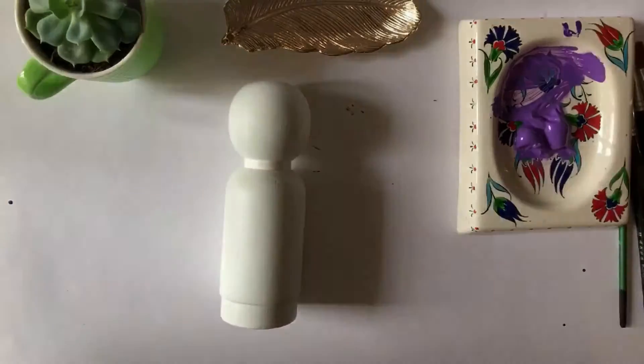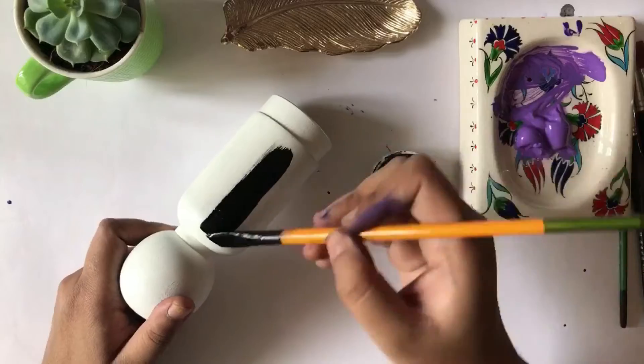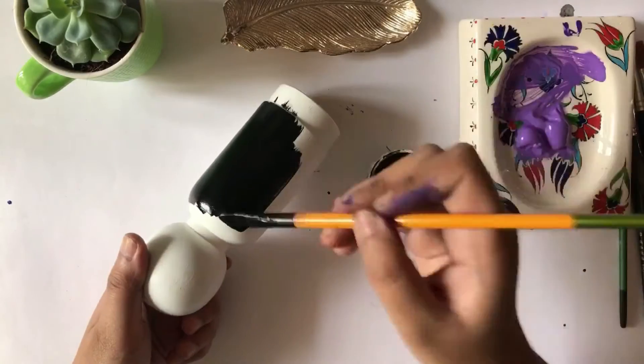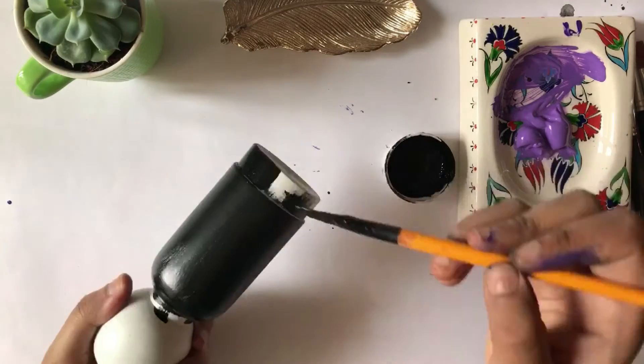I'm trying to give the dolls a similar color combination. Here, I'm making a guy with a black suit and I'll probably give him a bow tie in a purple shade so that it matches with the other doll as well.